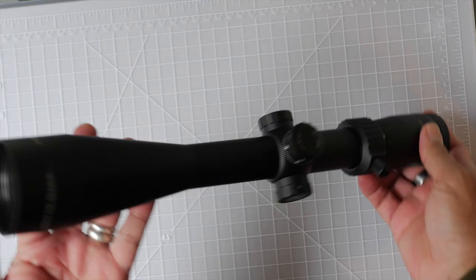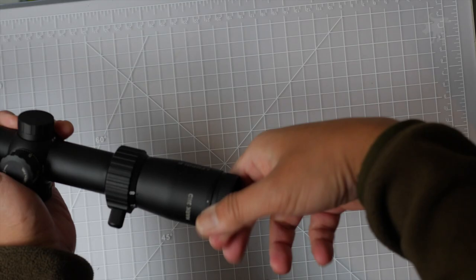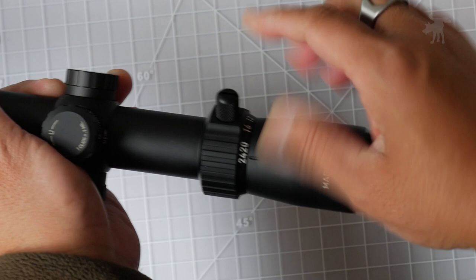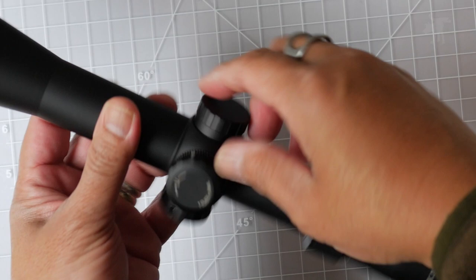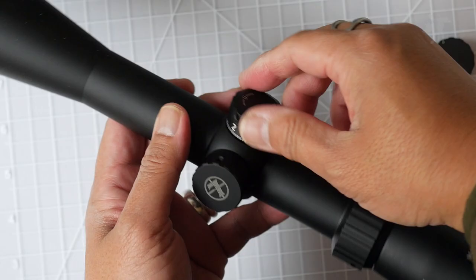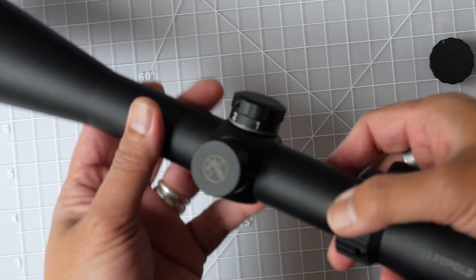Wonderfully beautiful construction here. The fast focus is a little stiff but smooth — I can hear a little bit of rubbing, but it does turn smoothly. The zoom ring is very smooth and not too stiff. It also has a removable throw lever, and it goes from eight to 24. We have our elevation and a covered windage. Each click is not as sharp as either the Vortex or the Athlon, but definite and fairly quiet. The elevation knobs are definitely much more positive and very audible in comparison. And our parallax adjustment is also very smooth.